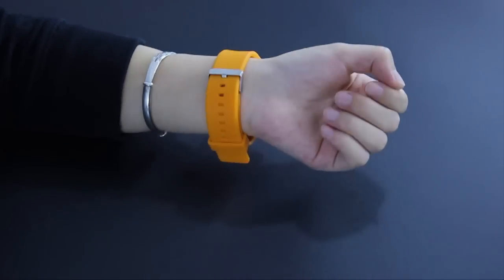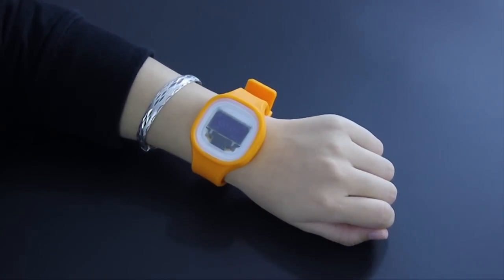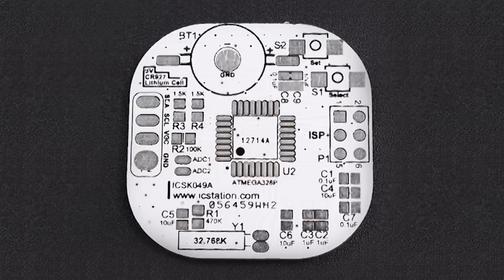IC Watch is wearable and programmable. Besides, it is easy to exchange new functions. It is based on the Arduino, so it is very suitable for hobbyists to write programs.